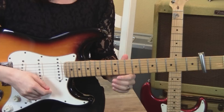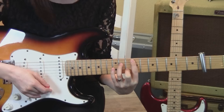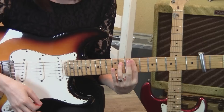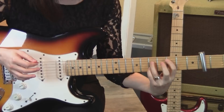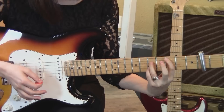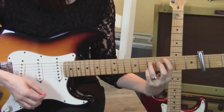Then we go to some chords: bar at the 9th fret strings 5 through 1, 2nd finger on the 2nd string 10th fret, 3rd finger on the 4th string 11th fret. Strum down, up. Then lift off the 2nd and 3rd fingers — down, up, down. Put them back and strum up, up.